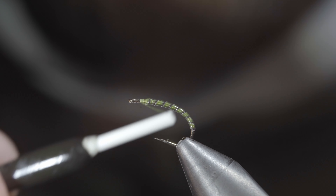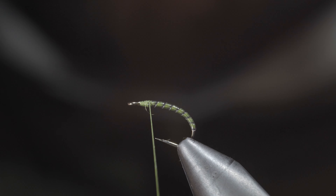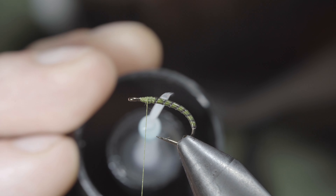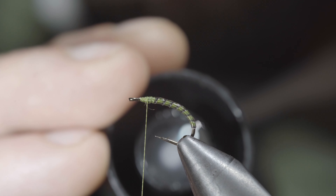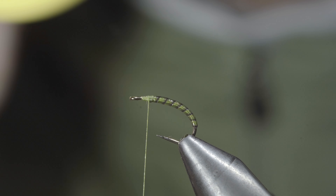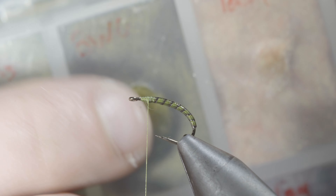Next, we'll cover up our tag ends and leave a base for our following steps, wrapping back slightly onto our quill. With this complete, we'll grab some UV resin and paint over our quill, adding some shine as well as durability to our pattern. Once happy, we'll fix it in place with the UV light and grab a synthetic dubbing.